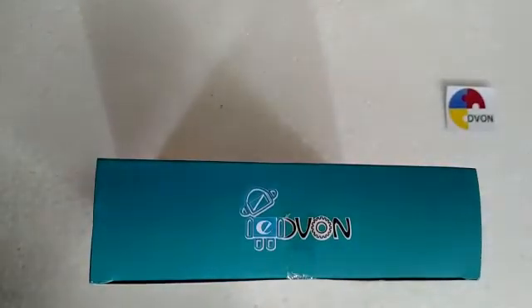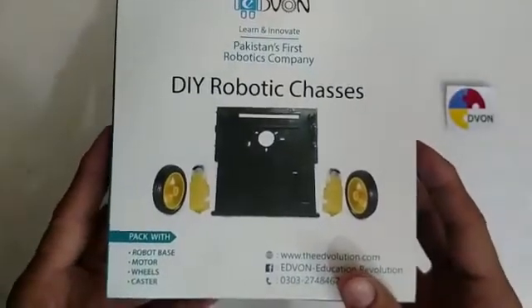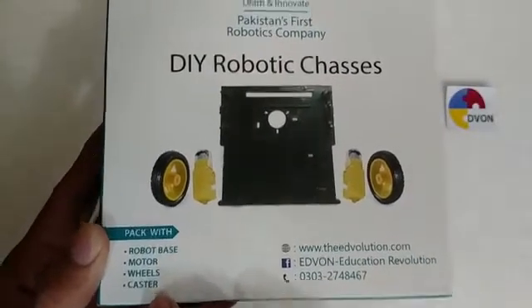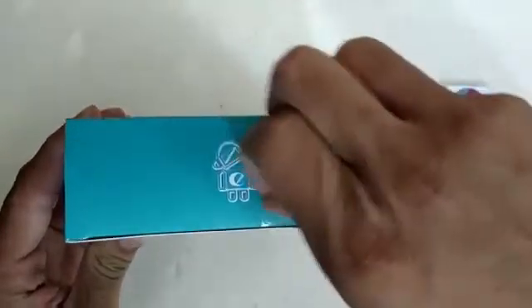Hi everyone, Assalamu Alaikum. This is Sayyad Amir Hassan from Advan, the robot manufacturing company that manufactures different types of education and consumer robots. This is the chassis pack from Advan, with robot base, motors, wheels, and caster. Now open up the pack and take out the parts of the chassis.